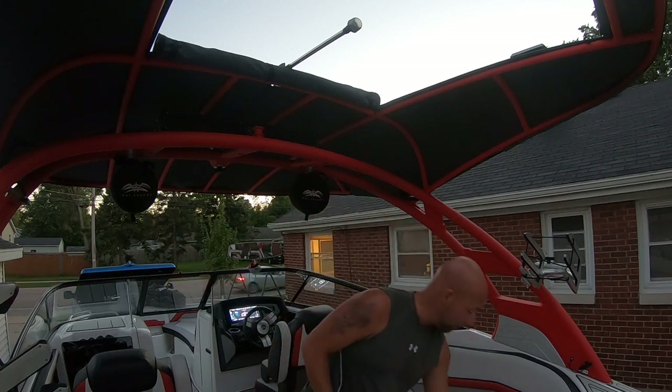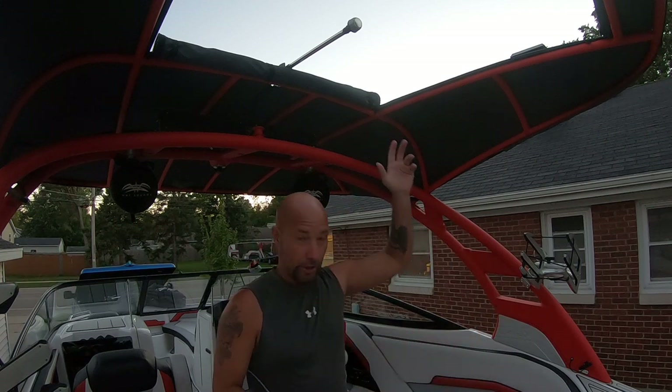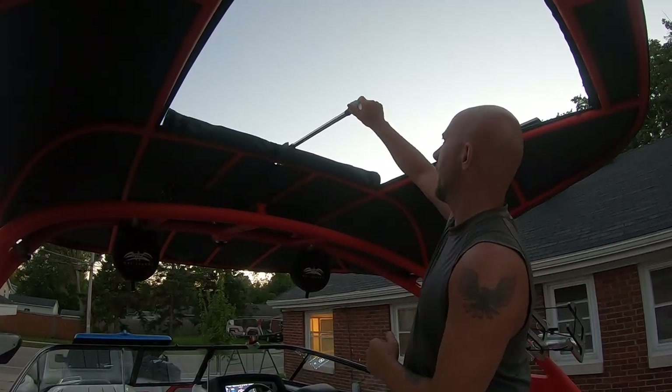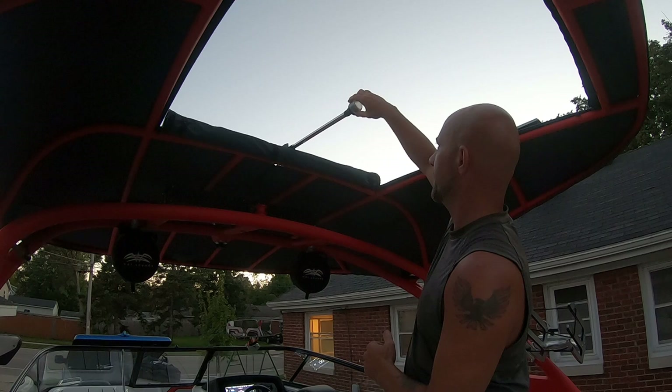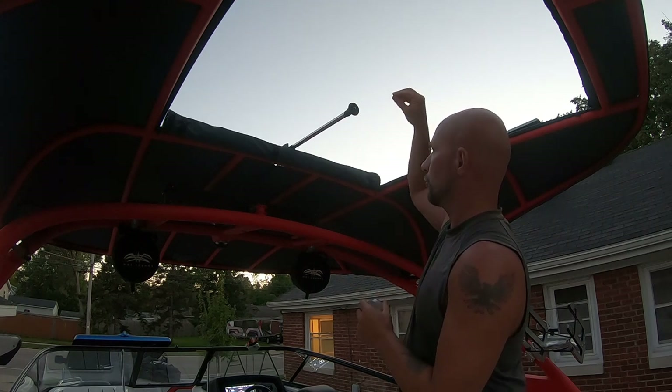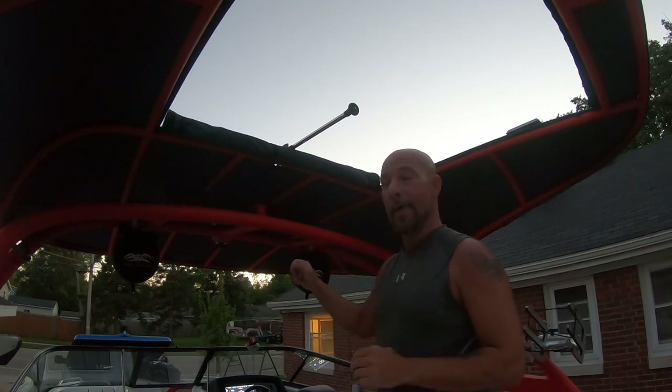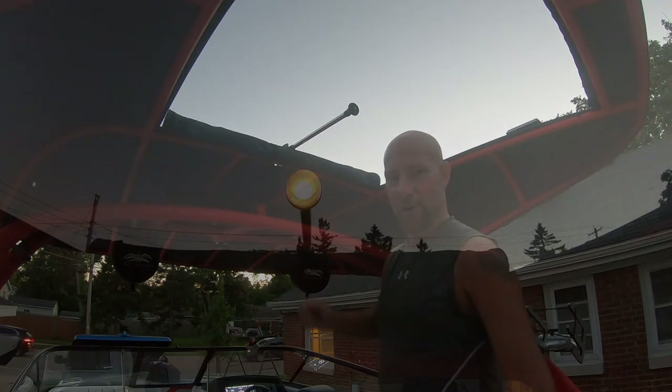I've already got it in and I'm going to turn it on for you quick and show you. First I'll show you how to change it. This just unscrews, and then your bulb just pulls straight out. Your new bulb slides straight in. I'm going to show you what the old one is like while we've got dim light, and then I'm going to pop the new one in and show you what that one's like.